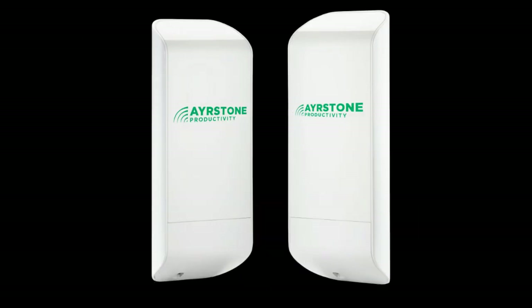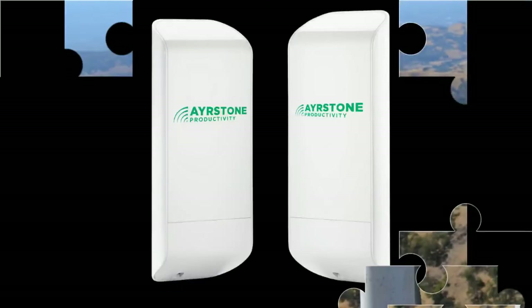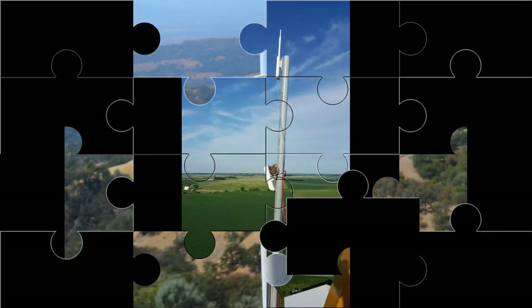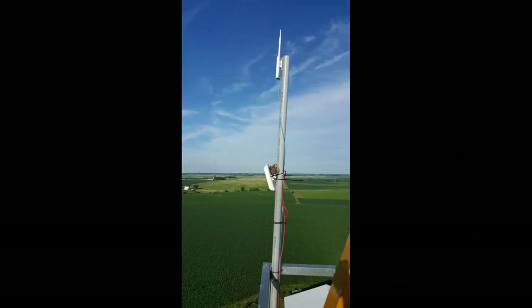Next, I want to show you the AirMesh bridge. The bridge consists of two radios, and the best way to think about it is as a five-mile-long wireless Ethernet cable. You connect one radio to the network and the other radio to whatever you want to join your network. Here you can see it in testing out in California. The other bridge radio is on the farthest hill you can see there, five miles away. The bridge was originally developed for folks who wanted to put their gateway hub up on a grain leg for maximum range. They connect one end of the bridge to the router and mount the other end of the bridge up on the grain leg.